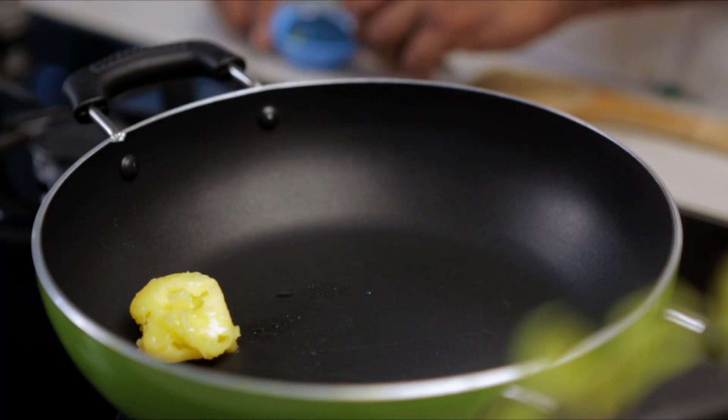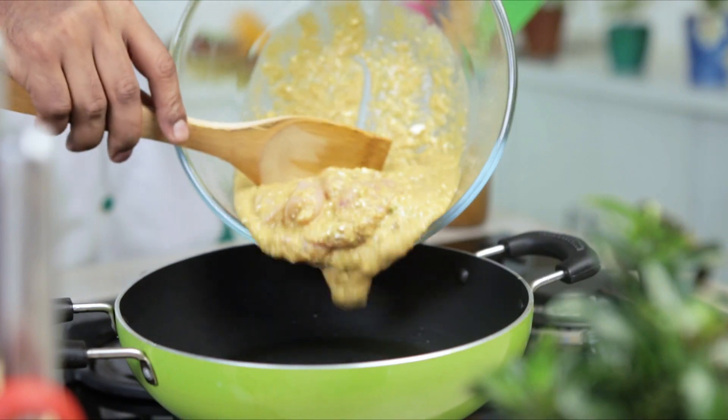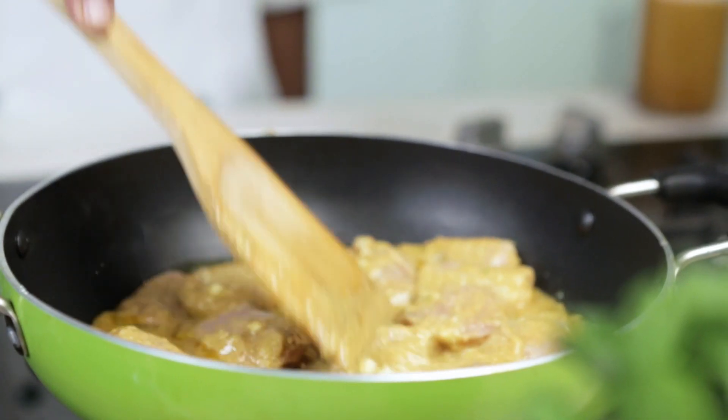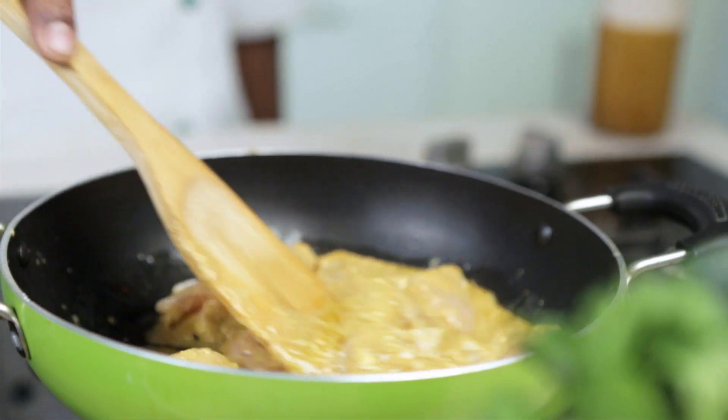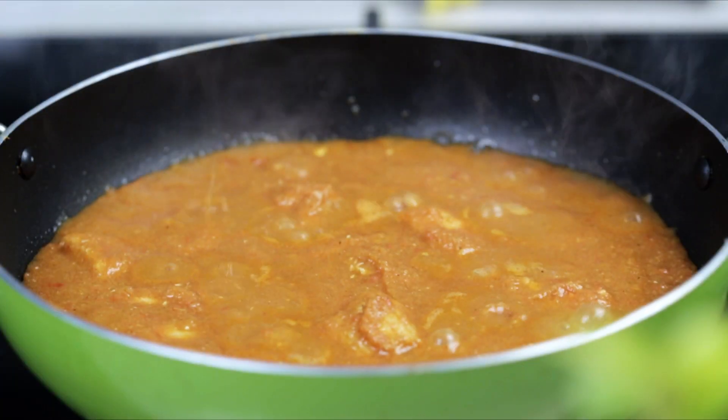Next, heat ghee or oil in a non-stick pan. Ghee can also be substituted with butter or oil. Add the marinated chicken and cook on low flame for about 5 to 6 minutes. Now add tomato puree and cook until the chicken becomes soft and the gravy thickens.